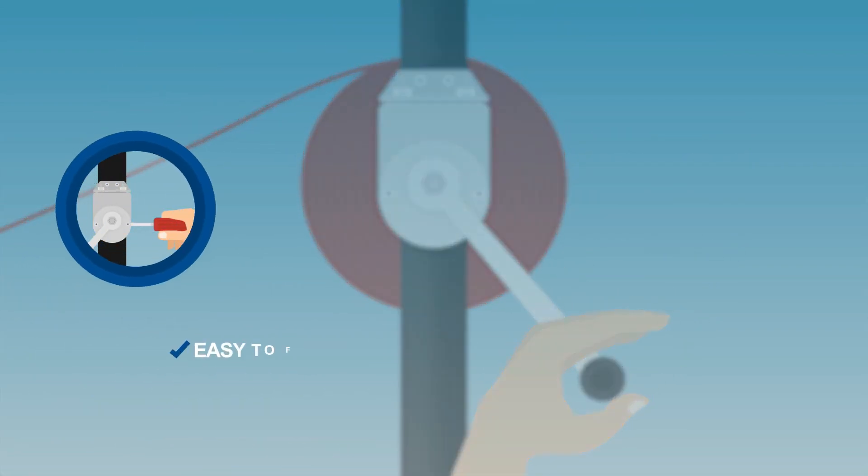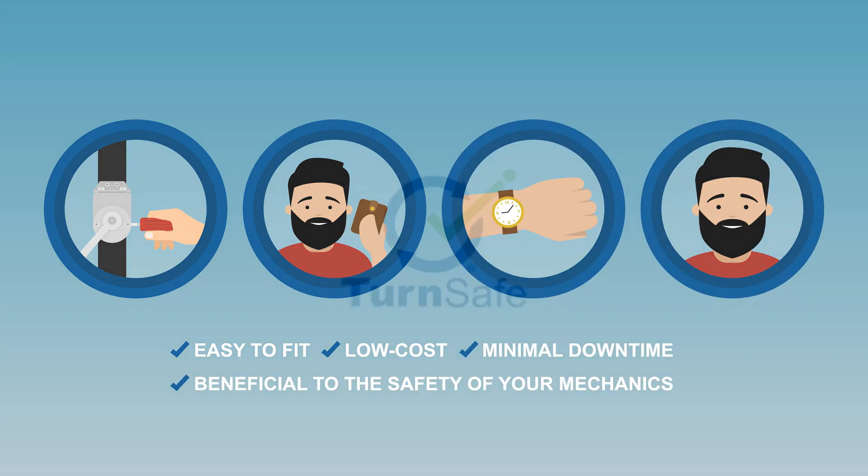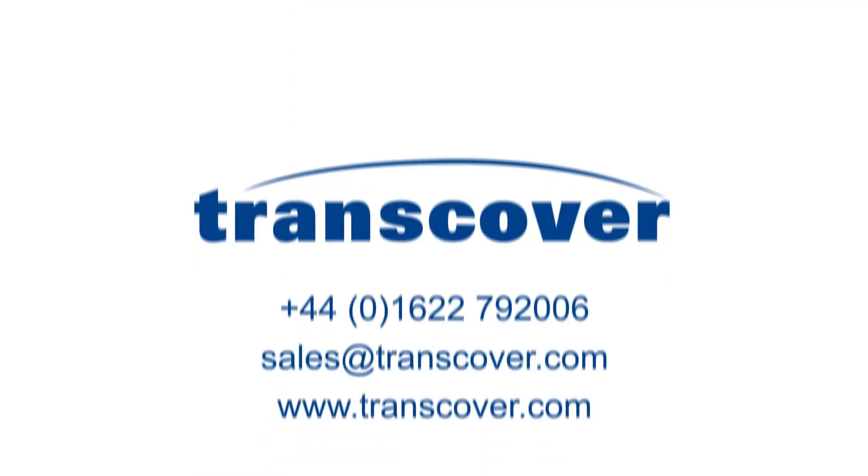Without risk. Easy to fit, low cost, minimal downtime, and beneficial to the safety of your mechanics. TurnSafe, only from Transcover.